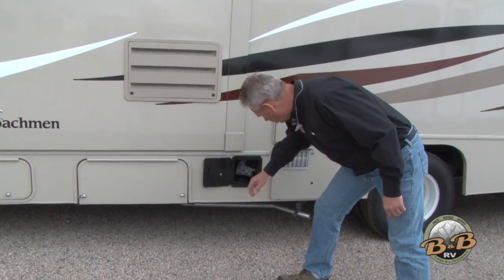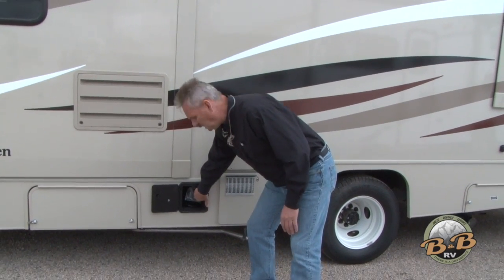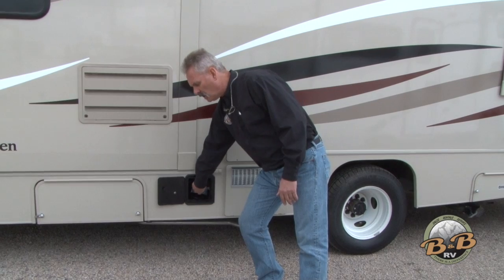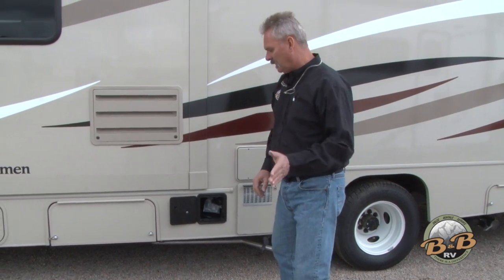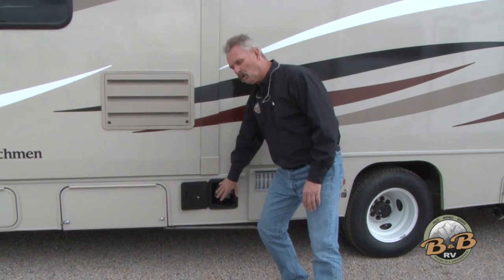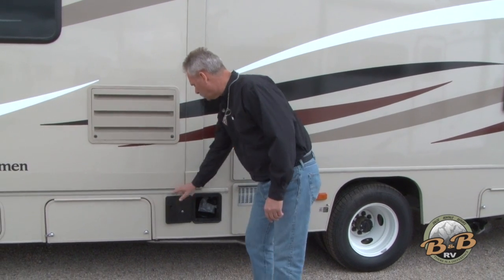This compartment here is your electricity. You've got a couple of ways to get electricity with the motorhome. One is to have it plugged in here and have the generator on — so when you're plugged in there, you've got generator power. Unplug this cord, plug it in at the campground and you'll have campground power. When you leave the campground, remember to plug it back into that outlet or you won't have power when you start the generator.